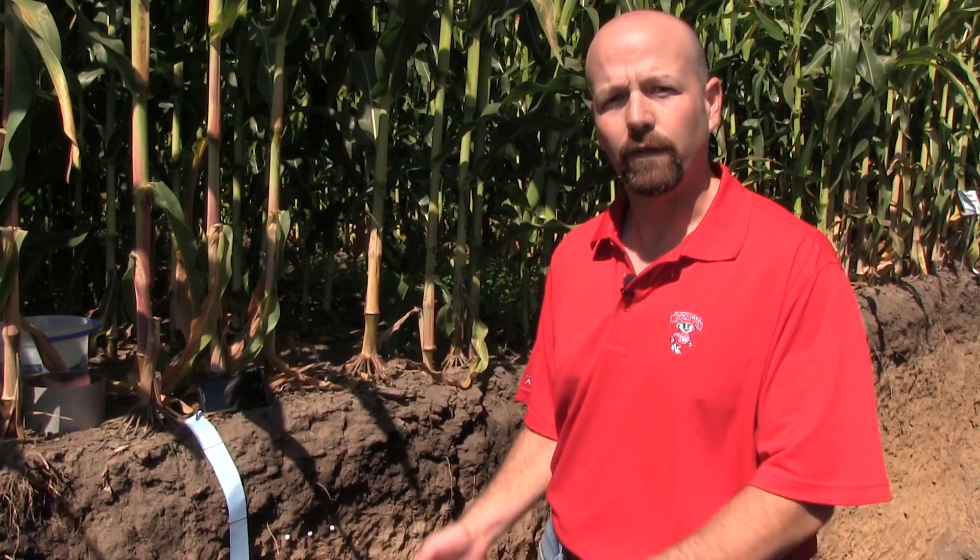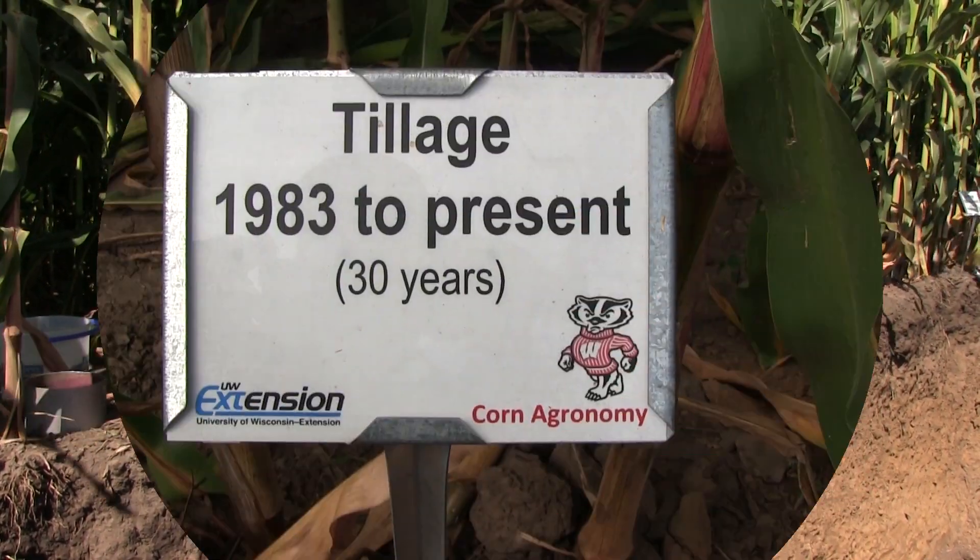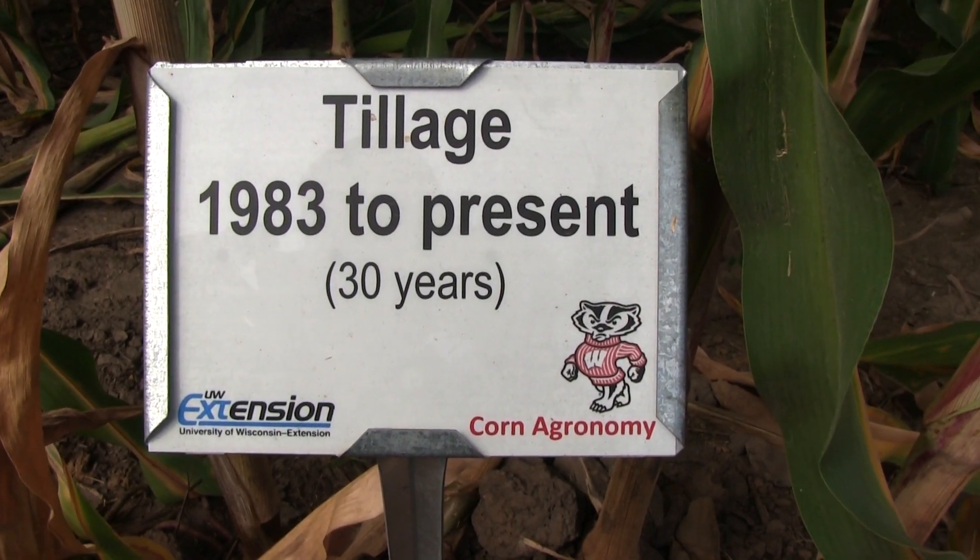What we want to show you today is a couple of demos. First, an infiltration test. We're going to compare a conventional tillage system, which consists of a chisel operation done in the fall, followed by a disking operation in the spring, and then a no-till system. Again, like I mentioned, the systems have been in place for 25 years.